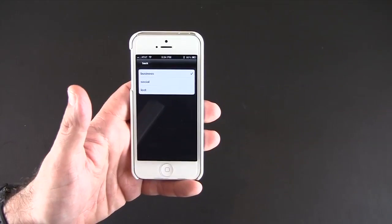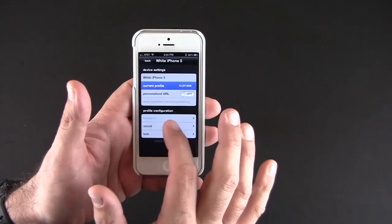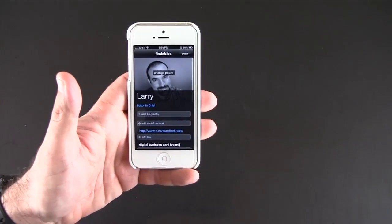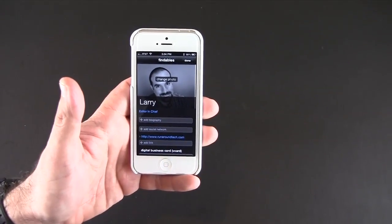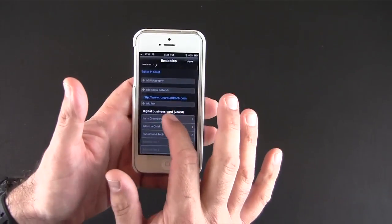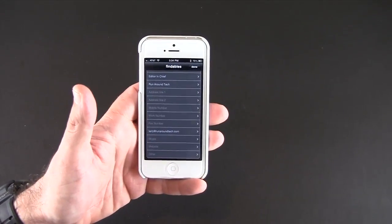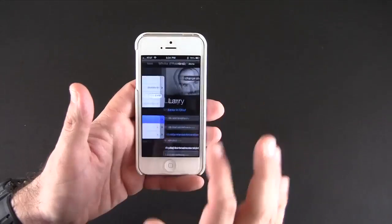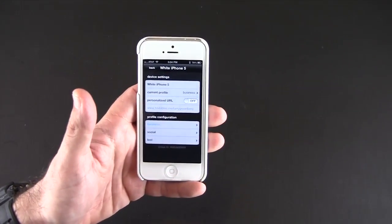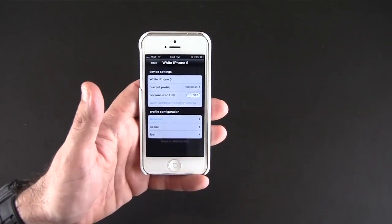Two is a social media profile, and three is a lost profile. For the business profile, you can add a photo, your title, your biography, social networks, your website links, and a virtual business card with all your info — your phone number, your email, and all that stuff — so that when someone scans the QR code that's what they get.